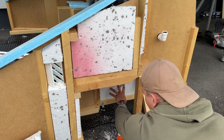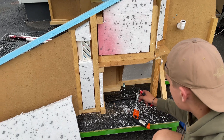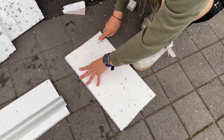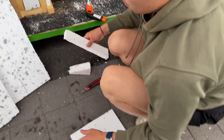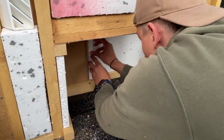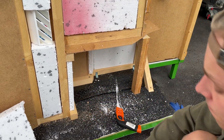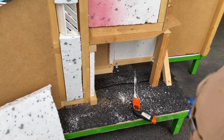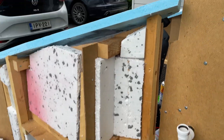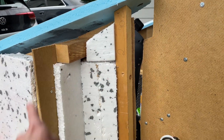We're installing the insulation on the sidewall now — just cutting up some 20mm styrofoam and putting it on the back of the sidewall. Then we'll use some spray foam to glue all of this together and fill the gaps that remain.